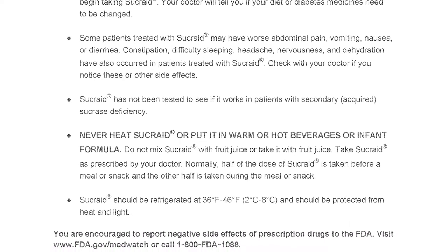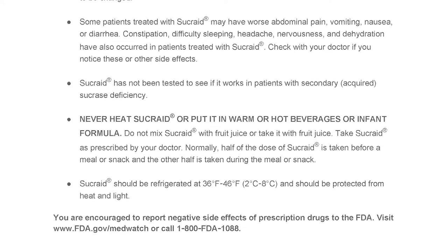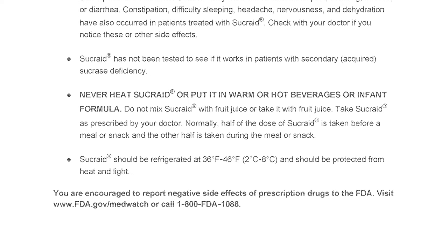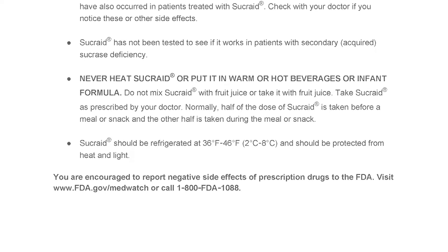Normally, half the dose of Sucrade is taken before a meal or snack, and the other half is taken during the meal or snack. Sucrade should be refrigerated at 36 to 46 degrees Fahrenheit, which is 2 to 8 degrees Celsius, and should be protected from heat and light.